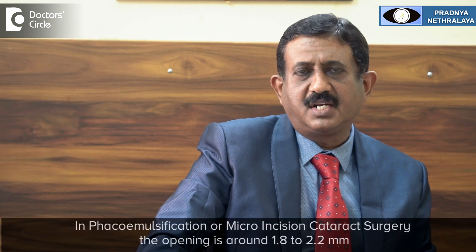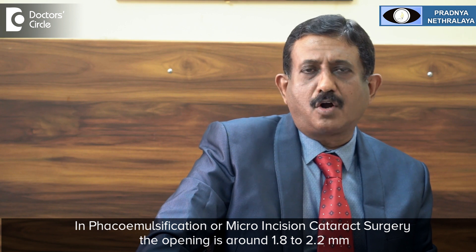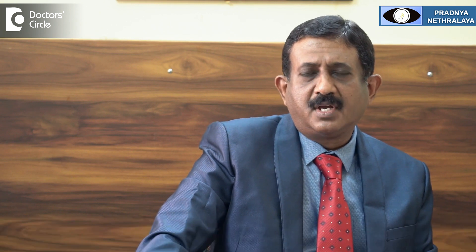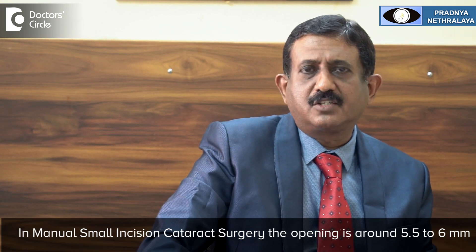What is manual small incision cataract surgery? In phacoemulsification or micro incision cataract surgery, the opening made is around 1.8 to 2.2 millimeters. Whereas in manual small incision cataract surgery, the opening created is around 5.5 to 6 millimeters. Here the cataract is not dissolved; a small anterior capsule is removed and the whole nucleus of the cataract is removed through this 5.5 millimeter opening, and the capsule is left behind to implant the lens.